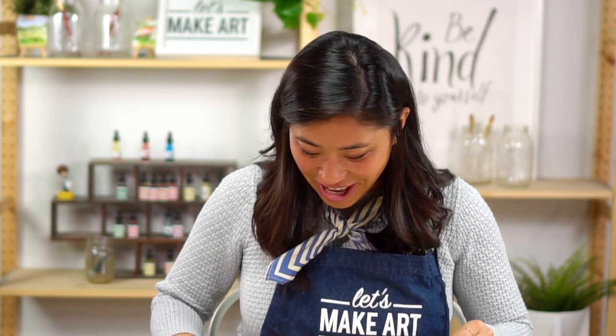Now we're done — this is so much fun. I hope you enjoyed this. Art is a beautiful, powerful thing — you can use your imagination and just paint something on a piece of paper. That's all this was: just paper and paint, and you made this happen. We have a Facebook group called Let's Make Art Kids Projects — please share with us what you did. And always remember that you are brave, kind, and very creative. We'll see you next time. Bye!